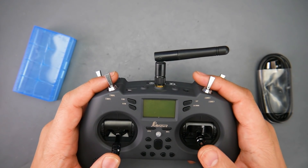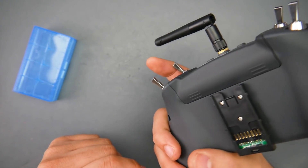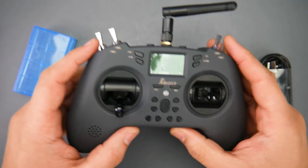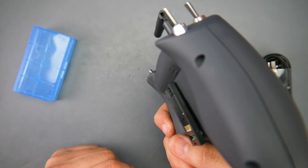We got a new controller from Jumper called the T-Lite, and it has a lot of features that are missing in other controllers. The best part — this thing is under a hundred bucks.